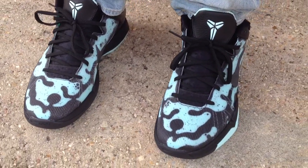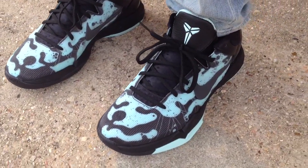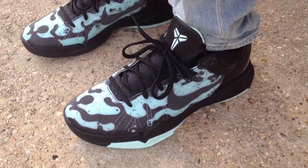What's going on YouTube fam? I'm going to do an on-feet review for the Easter Kobe 7 Poison Dart Frogs.